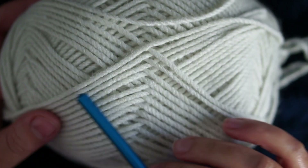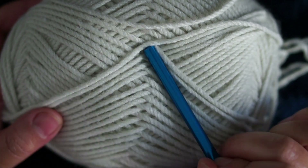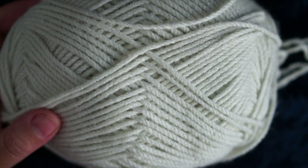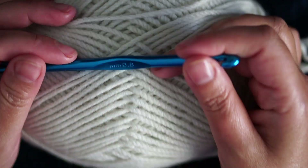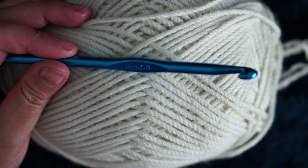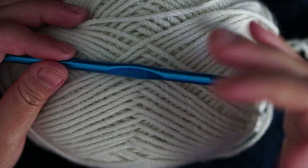I'm using a worsted yarn — medium worsted yarn — and an 8 millimeter crochet hook. For medium worsted you can use from a 5 millimeter crochet hook up to 8; it's up to you. I'm using a larger crochet hook.